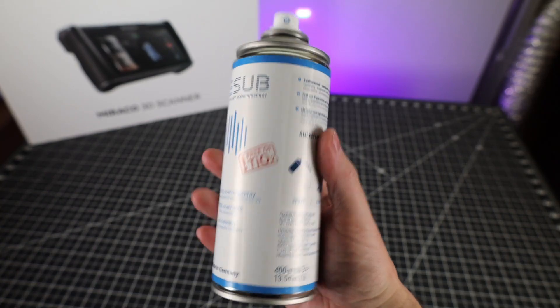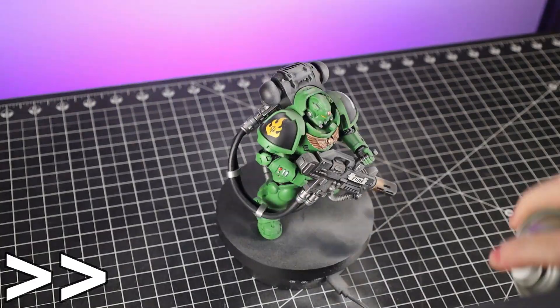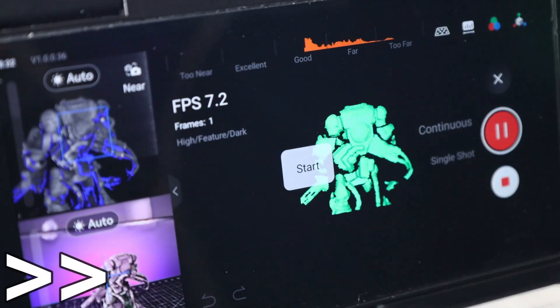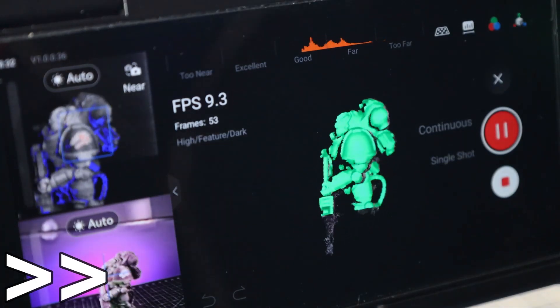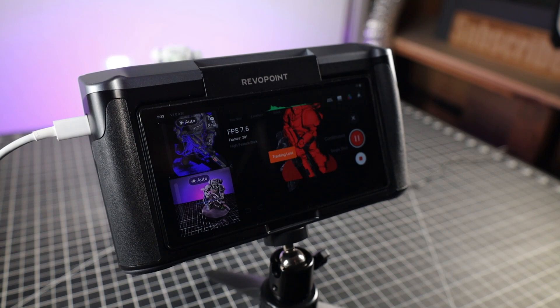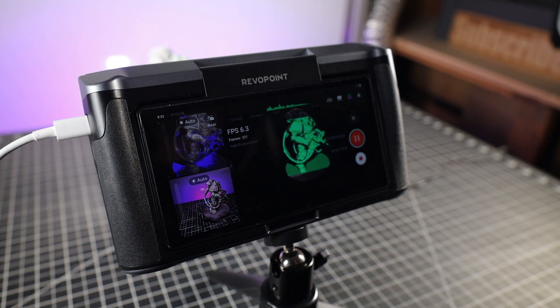This 3D scanner spray works really well and evaporates in about 4 hours, so you don't have to worry about cleanup or ruining whatever you're scanning. You can see how it leaves a really nice white matte finish on everything, and 3D scanners pretty much love this texture and color. You can see how well it's picking up the scan now. I moved the scanner a little to get a different angle and you can see the scan turns red — that's because it's not able to find an area to align to, and then after a couple seconds it was. I just wanted to show that in action.